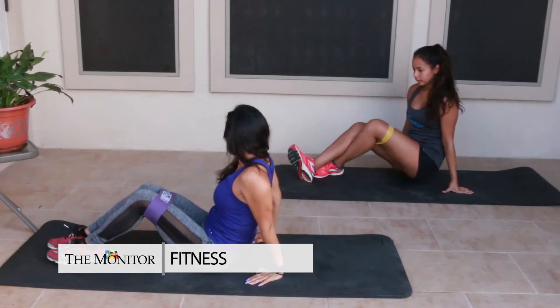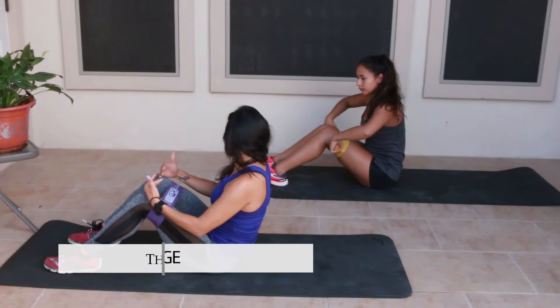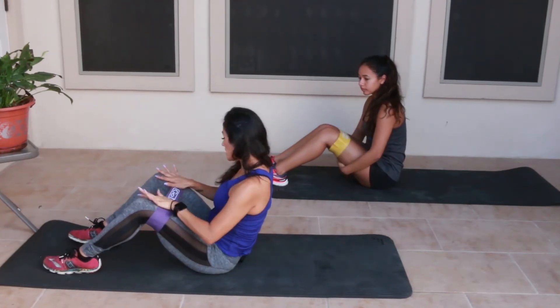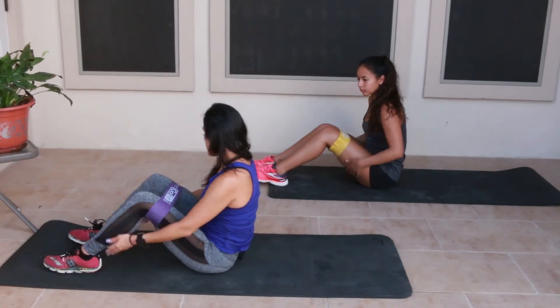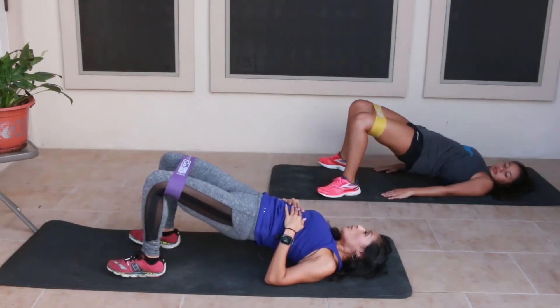Your next exercise — take it over onto your back and we're going to do a glute bridge. Your knees are going to want to automatically buckle in, but you're going to want to push them out and lift your body up using your heels, squeezing your glutes up at the top. We're going to go for ten.